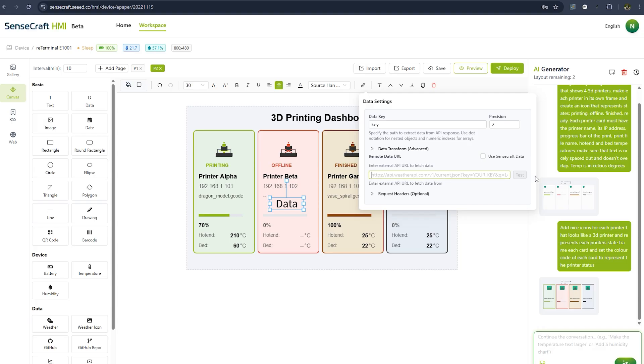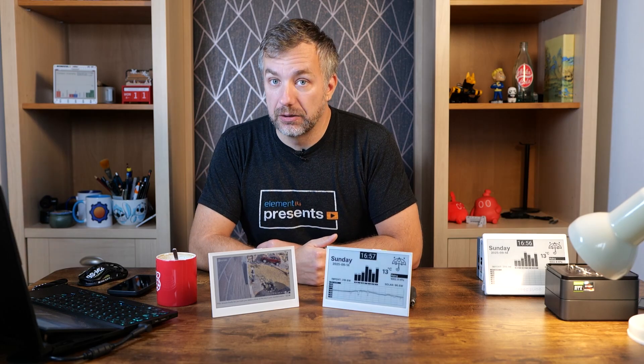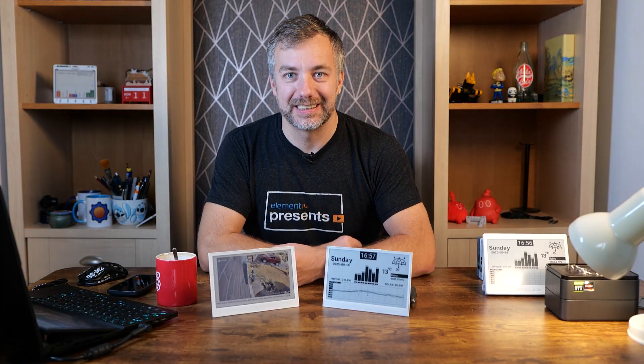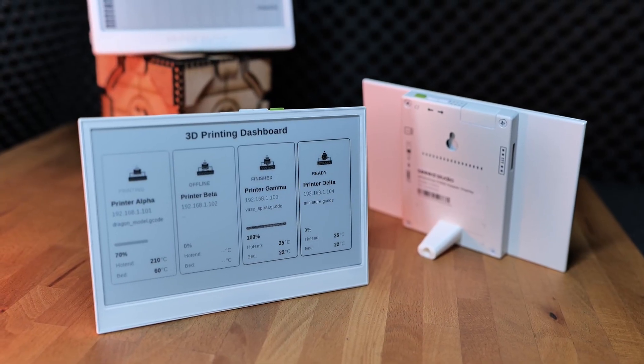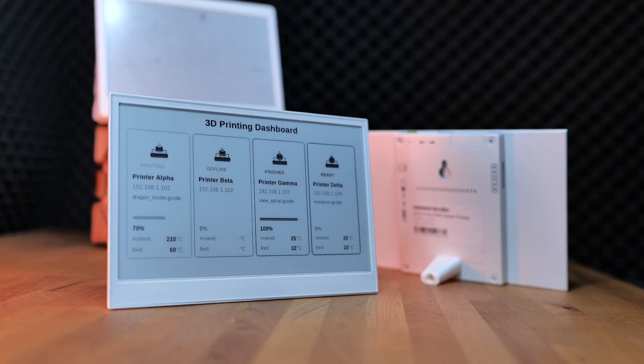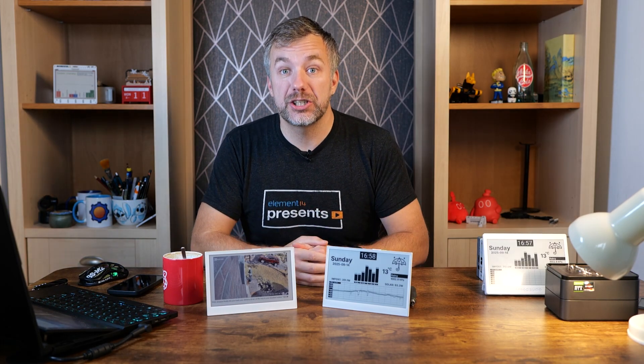The second problem is more annoying: the data element that lets you pull data from a URL only supports publicly available APIs. If you have a home server without open ports to the internet, it won't work right now. I've sent that feedback to Seed Studio and they assured me local server support is coming, but right now it killed my project ideas — I wanted a 3D printing dashboard on the black and white display and a second display showing a random CCTV frame captioned by ChatGPT, but I'm stuck until that's resolved.